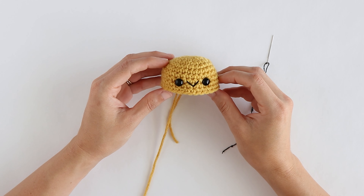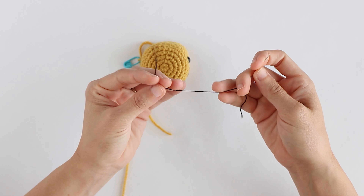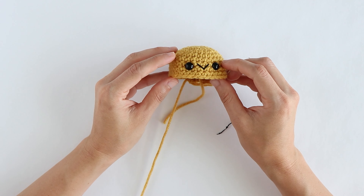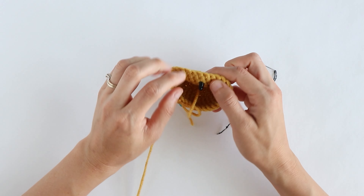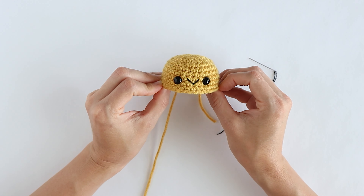Next I'm going to show you how to add eyelashes to your piece. For the eyelashes I will only be using three strands of the floss to give a more defined look. When adding the eyelashes I find it easier to sew them on when the safety backings of the eyes are not in place. They can definitely be added with the backings on, but I just prefer to do it before I add those.